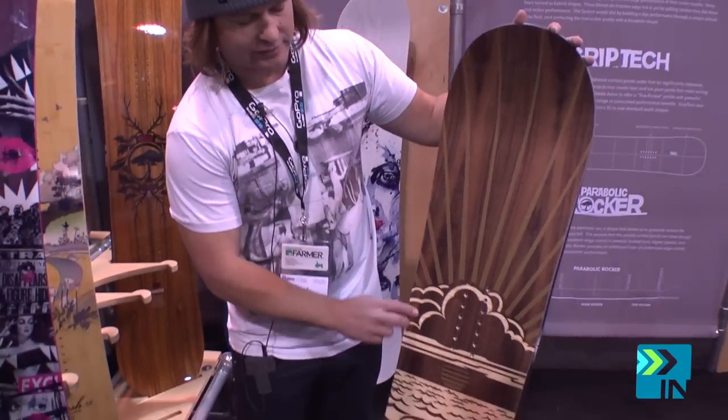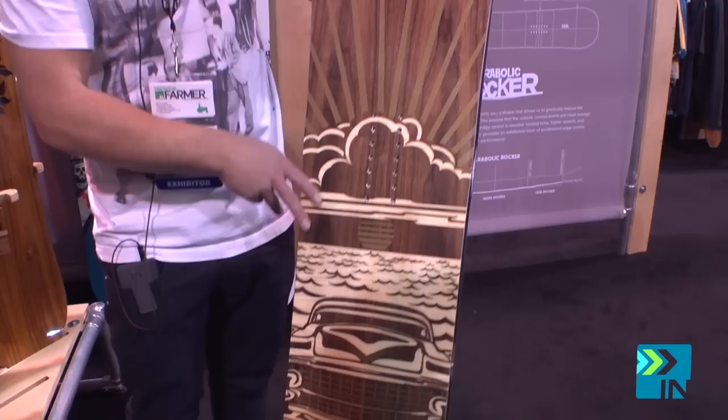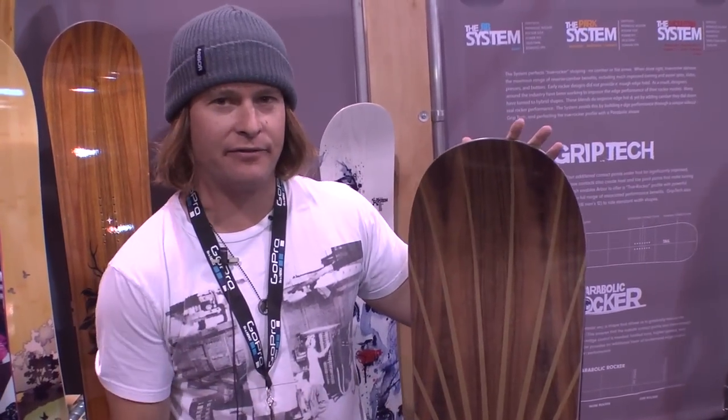This has an inlaid graphic. Every piece of wood in here is laser cut and put together to make up the graphic of the Wasteland. Beautiful piece, traditional Arbor look — the flagship of the fleet right here.